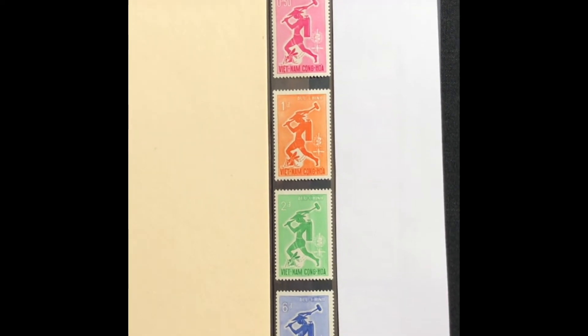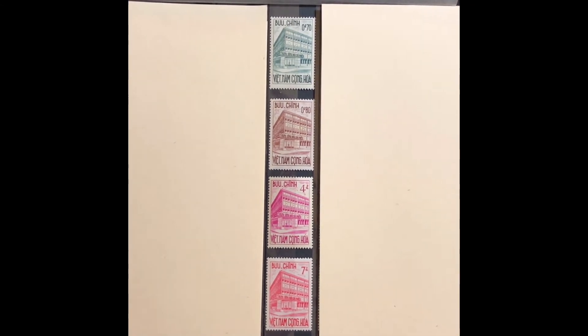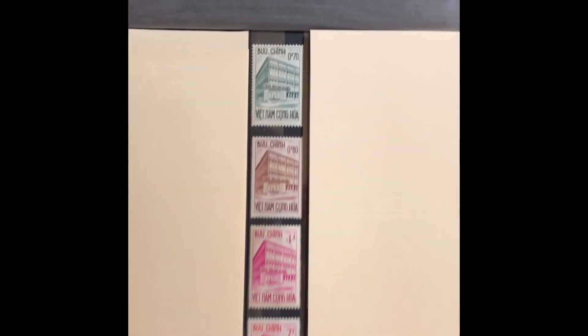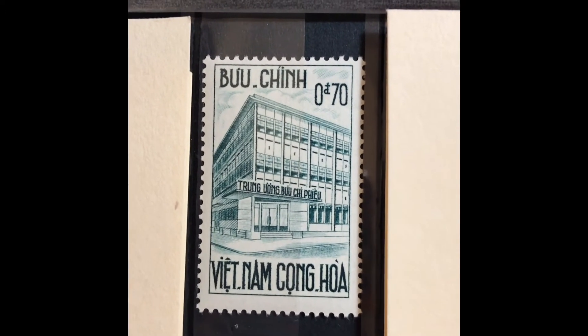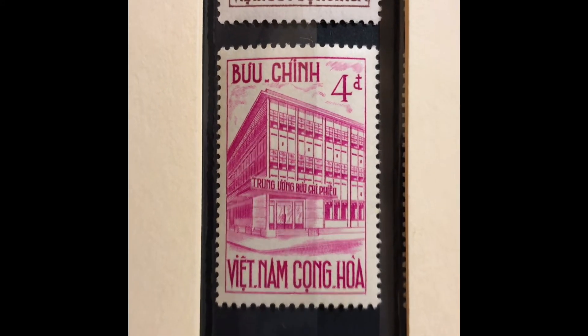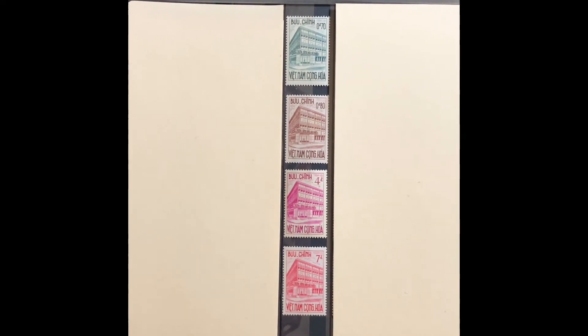The next set was issued in 1962, commemorating the inauguration of postal checking service. The stamp has a picture of a postal check center in Saigon. It is a four-stamp set, Scott numbers 189 through 192. The first stamp is a 70-cent dull green, an 80-cent chocolate, a 4-piaster lilac rose, and a 7-piaster rose red. This set values at $4.90 mint and $1.60 used.